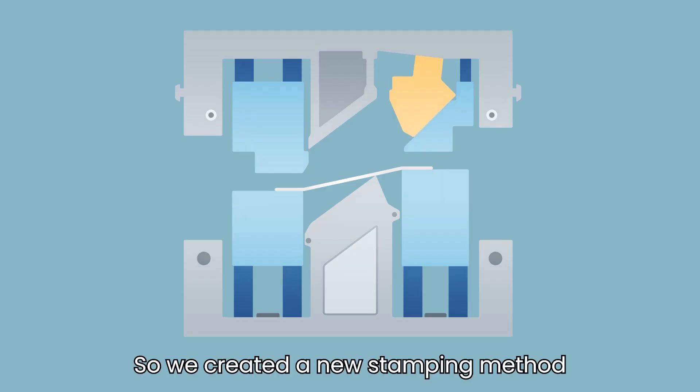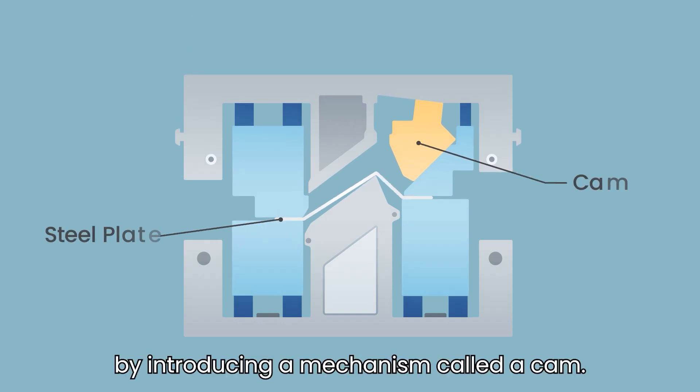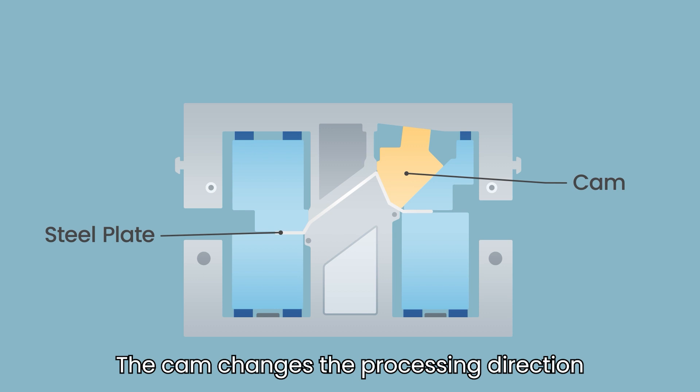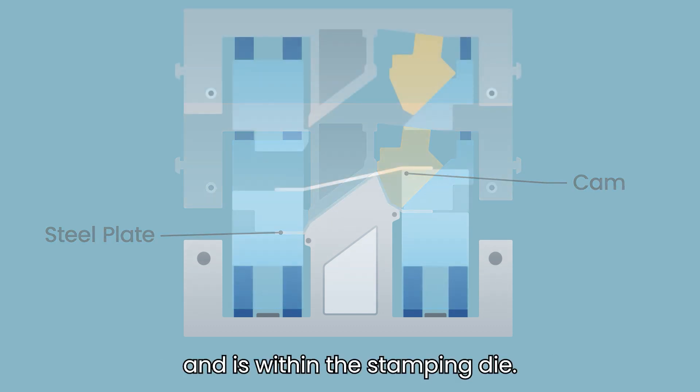So we created a new stamping method by introducing a mechanism called a cam. The cam changes the processing direction and is built within the stamping die.